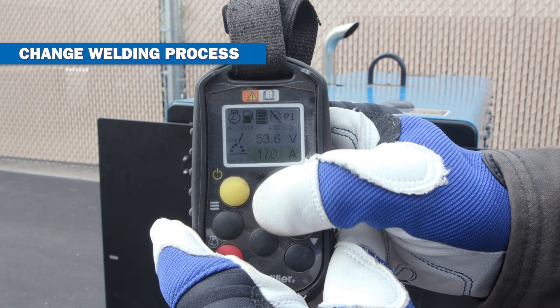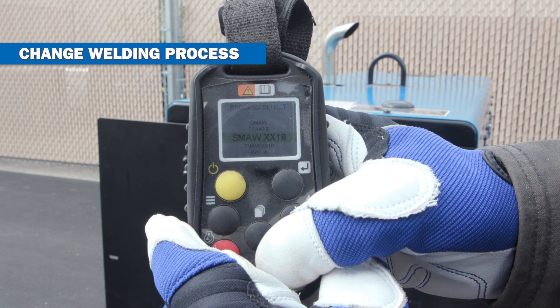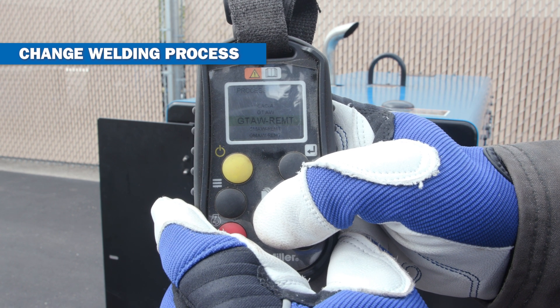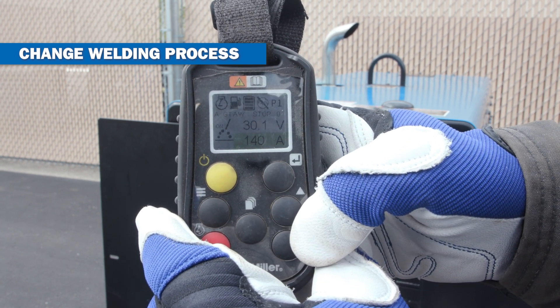To change your welding process with the WIC remote, press the enter button until the process window is highlighted. Once highlighted, press the up or down arrow to open the process selection menu, where you can select any of the welding processes.